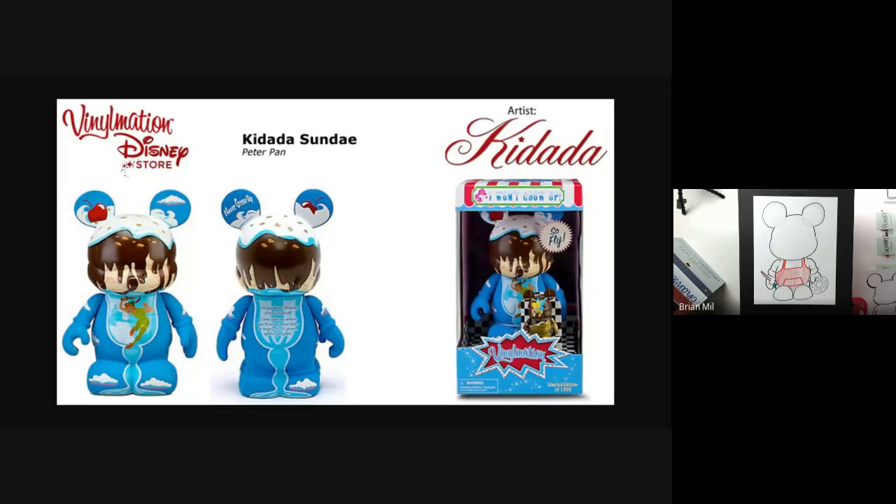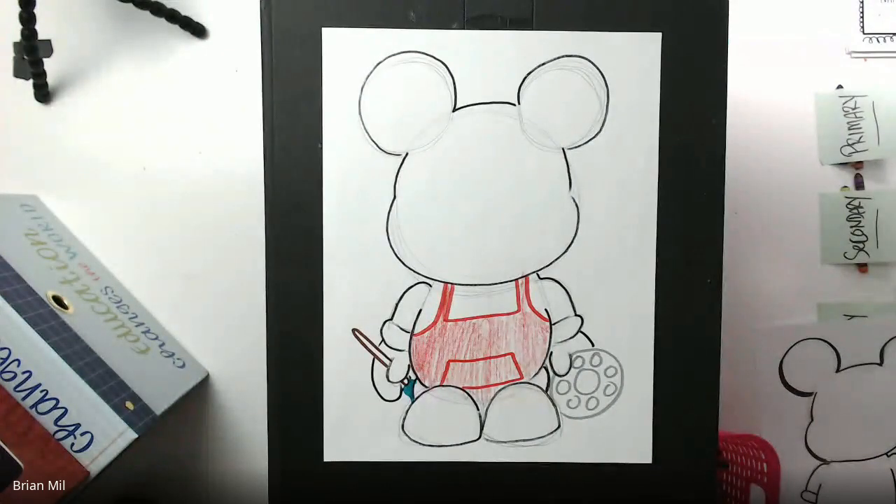All right, with that said it is 12:55. I'm going to stop sharing that page and go back to the meeting. I'm going to turn my camera around, and if there's anything you would like to share — regardless if it's the Vinylmation or a different project — I can give you guys an opportunity right now to raise your hand and share. Anyone want to share some artwork they've done either now or sometime in the previous couple of days?